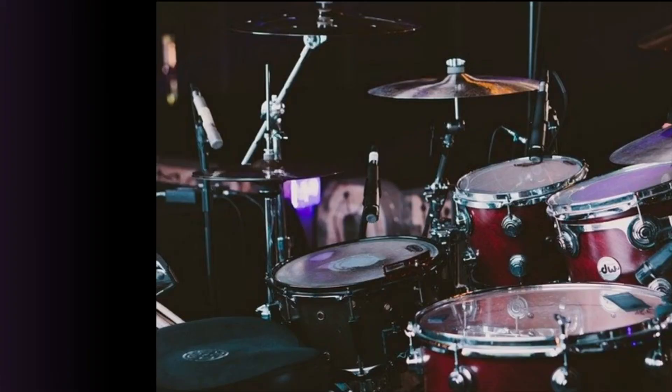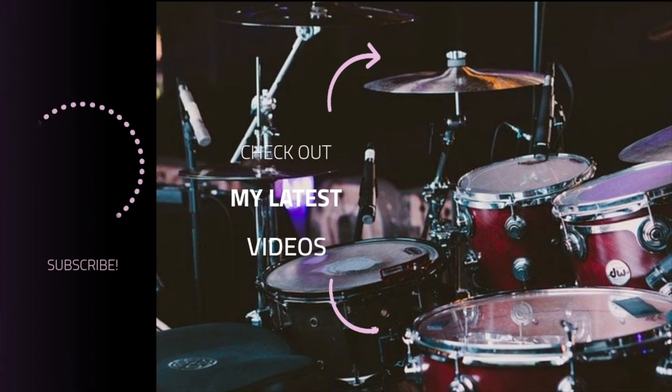Thank you so much for watching. Goodbye. We'll see you next time.